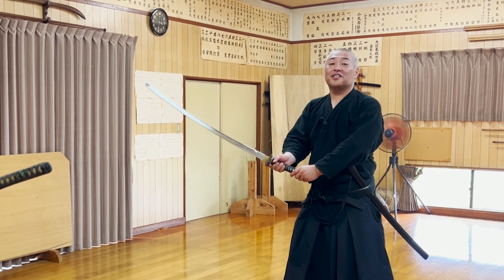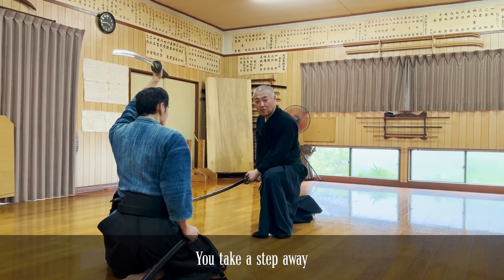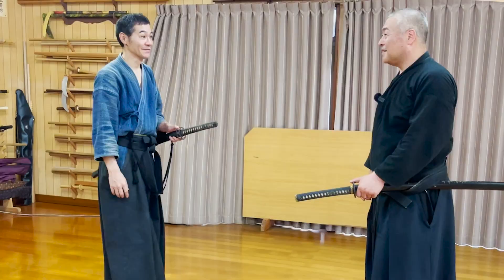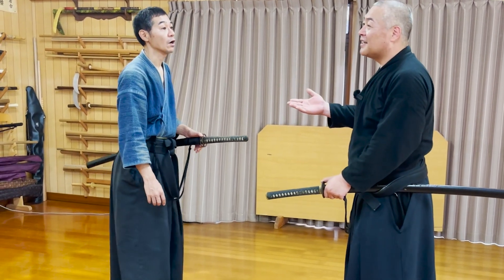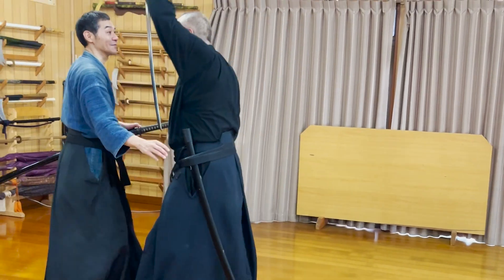Then you hold the katana normally and do the Kaitenchiburi, the spinning blood shake. And also, because samurai would usually be cautious of your right hand's movement for the draw, you can surprise him by only using your left hand.